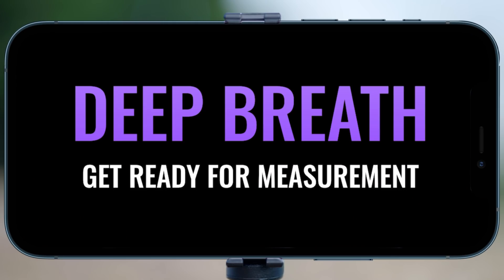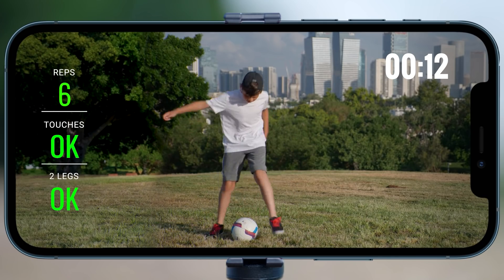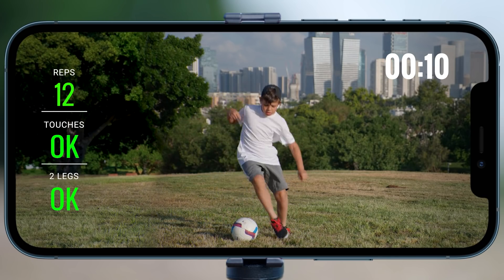Practice is done. Get ready for measurement. Get going!